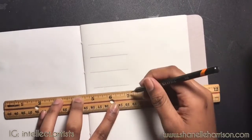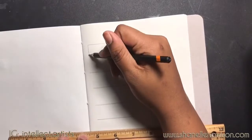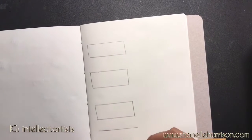I'm just going to speed this part up in the video. You can definitely stop and rewind if you need to, but I'm just speeding this part up and we're going to go from there. We're going to start the labeling after that.